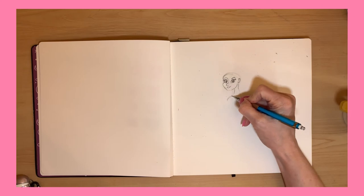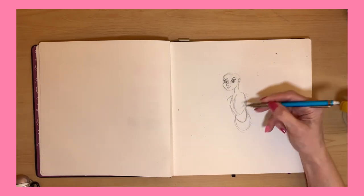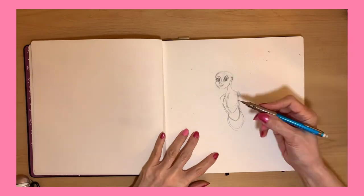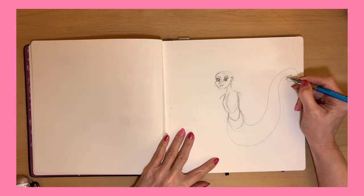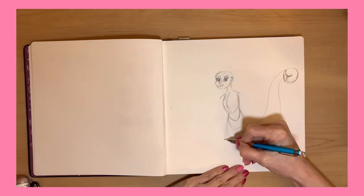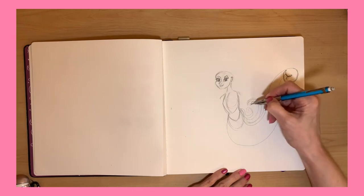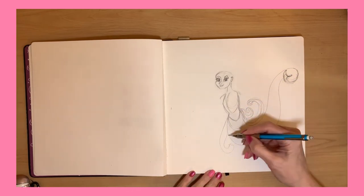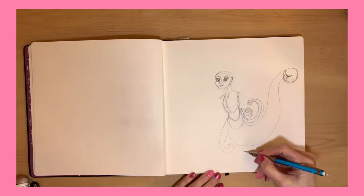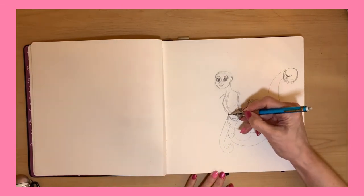I hope those eyes turned out pretty nicely. Usually my eyes look cross-eyed no matter what I do, but I thought they looked nice. Sometimes a cheat to get eyes to look right is to actually do the pupil first — focus on where the character is looking — and do the pupil, then draw the eye around the pupil to get that eye direction. But this time I didn't.